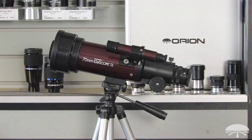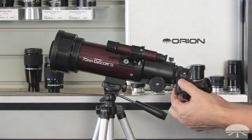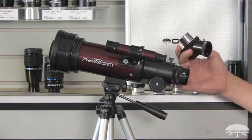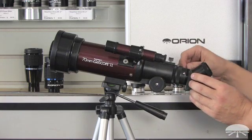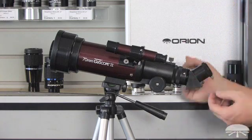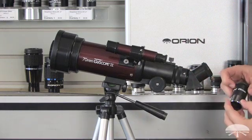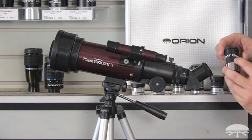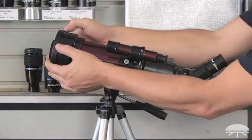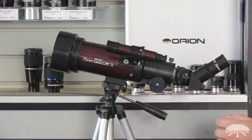The next step is to place the eyepieces into the telescope. First, take your 45-degree diagonal and remove the caps. Also remove the cap from the focuser of the telescope — it simply slips in and grabs down with the little set screws. Loosen the set screw on the back of the 45-degree and attach your low power eyepiece, which is the 25mm. Remove the cap on the front, focus the telescope, and away you go.